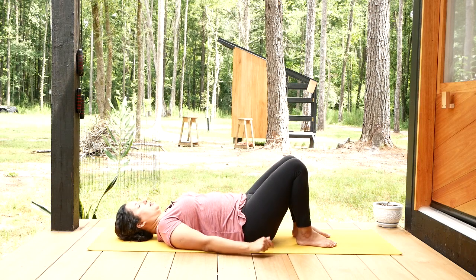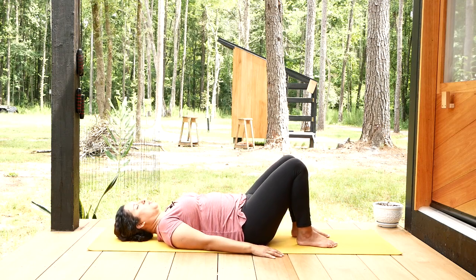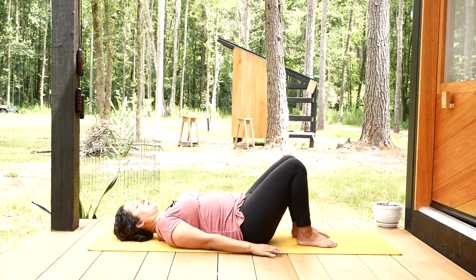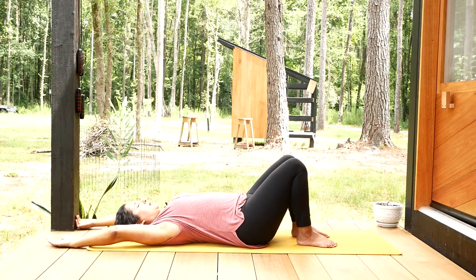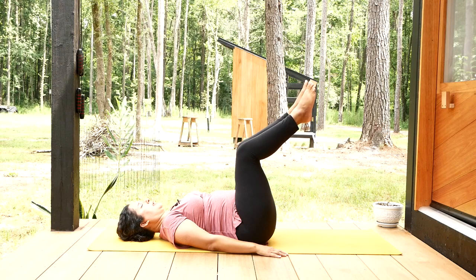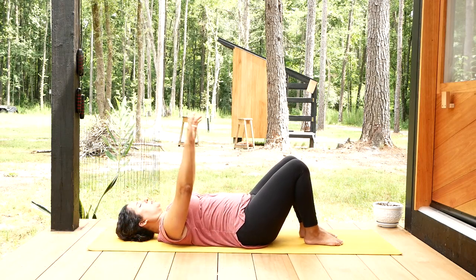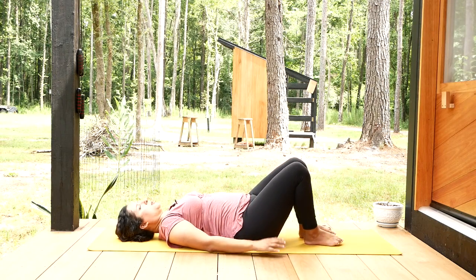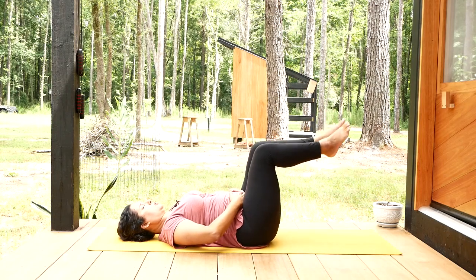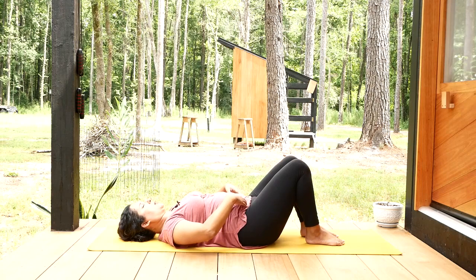Next, let's work on some core strengthening. Keep your knees bent and arms down alongside your body. This sequence is a little complicated, so you can watch the first round before joining in. On an inhale, bring your arms up toward the ceiling and back. Then on exhale, bring your knees up toward the ceiling while bringing your arms down alongside your hips. Then inhale, feet go down while arms go back. Exhale, arms move up toward the ceiling and down. What we're working on is core strengthening — it's your lower abdominal muscles supporting your movement when you bring your legs up and lower them down. Go slowly and with control in both directions.